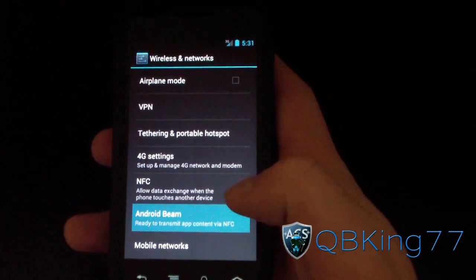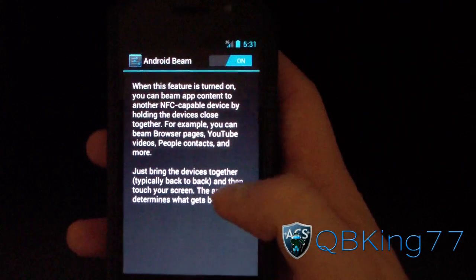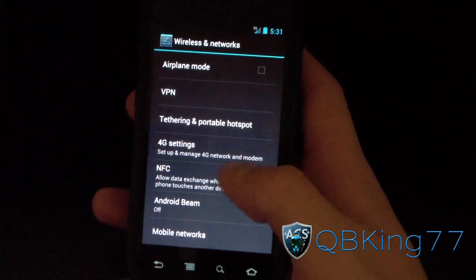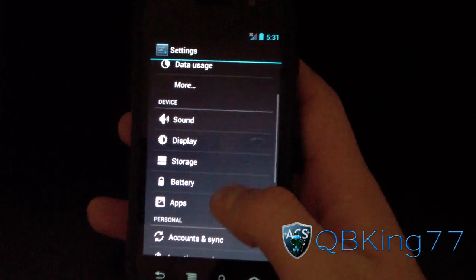It also has Android Beam right there. I don't know if it's working or not — I have no way to test it. I'm going to turn it off just in case it's draining the battery. I'll try and test it otherwise.